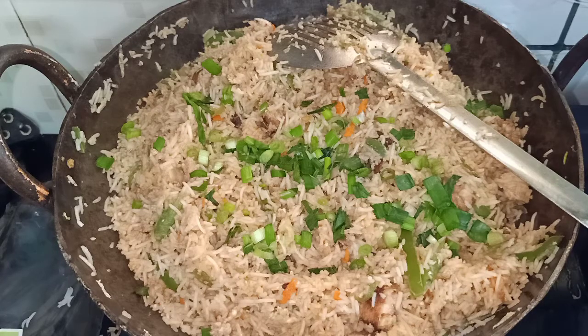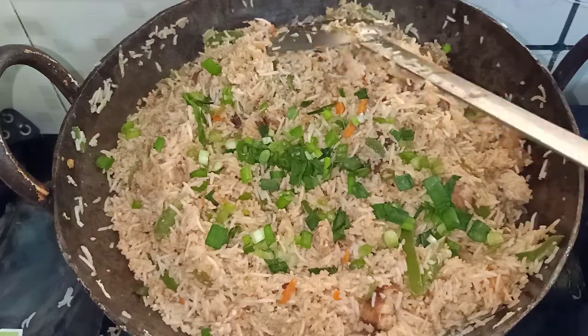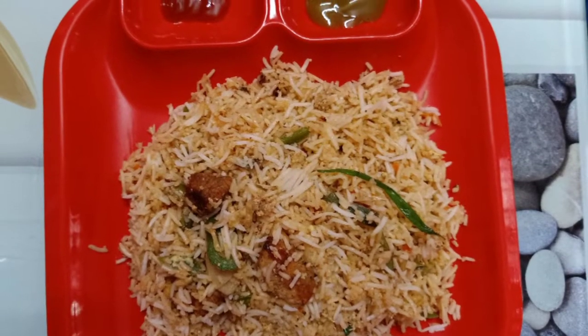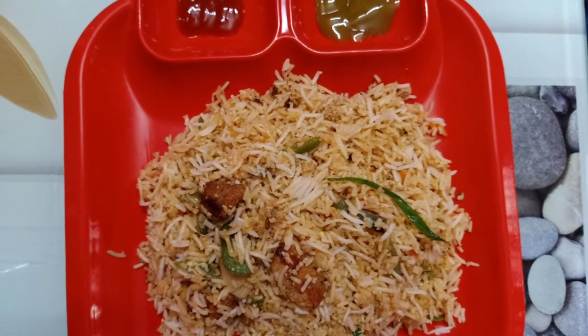Now we add spring onions. Let's add some calories. This is the chicken fried rice, ready to serve. Thank you for watching.